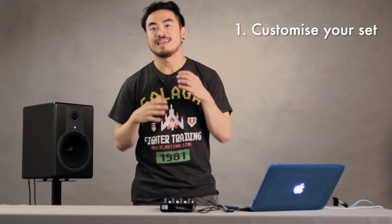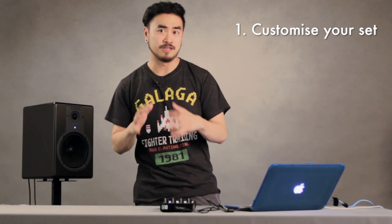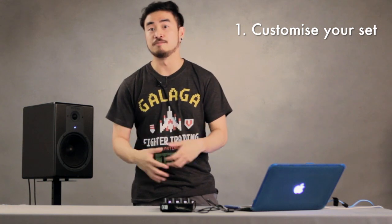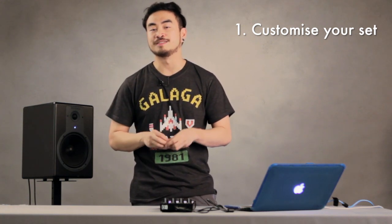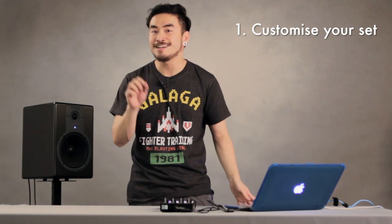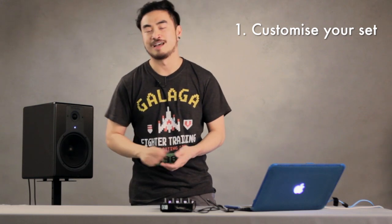But why would you want to use a sampler during your DJ set? Well, number one is it lets you customize your DJ set. Apart from playing one song after another, which most DJs are prone to do, having your own collection of loops and samples gives you that bit of personalization and customization that you don't usually get when you mix one song after another.